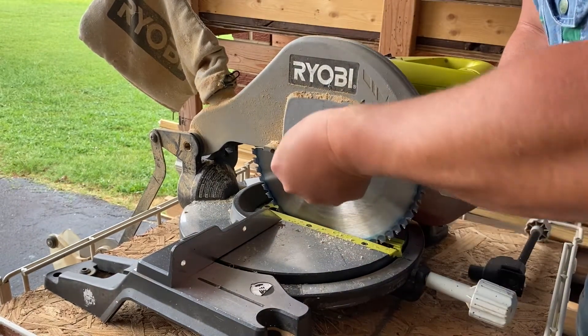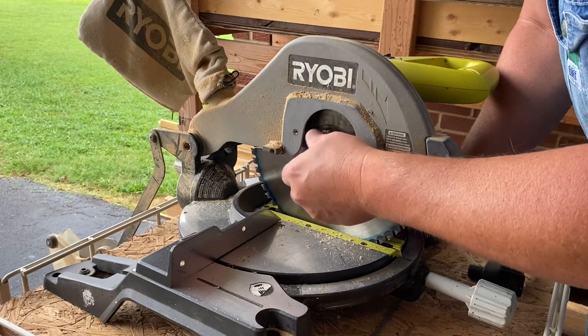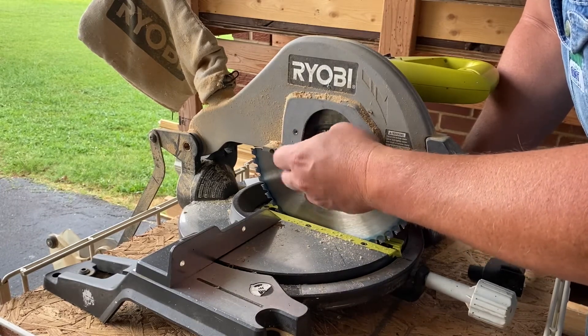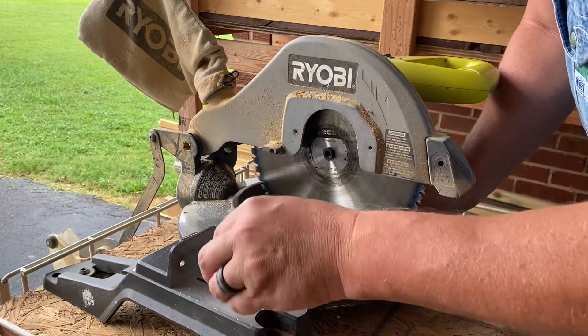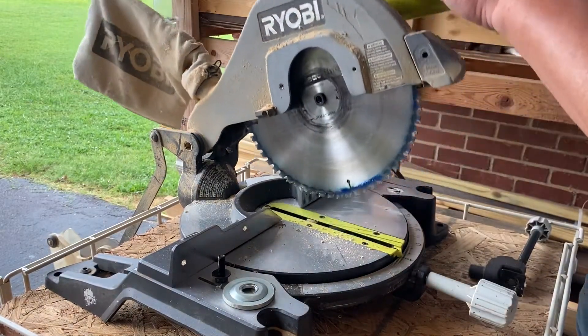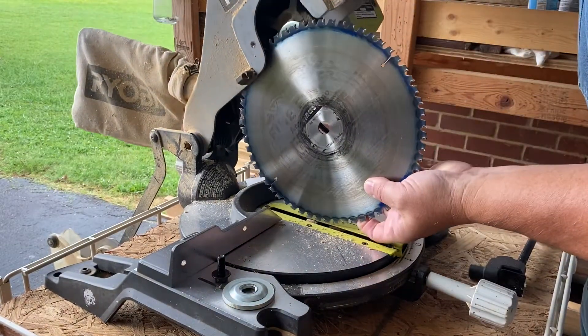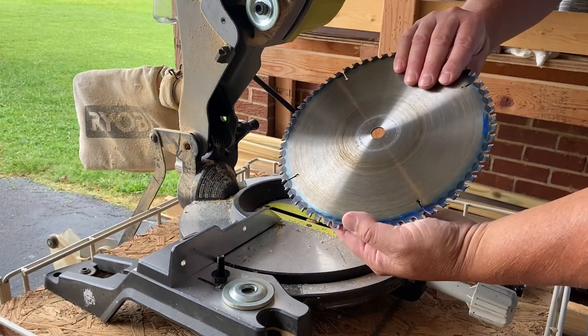Now I need to loosen this, which over time could be jammed up in there pretty good. You might have to get pretty ornery with it, but it will come loose. Take that all the way out, take this washer off, and now the blade is ready to come completely off.